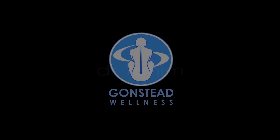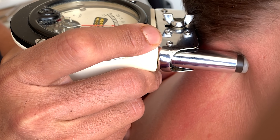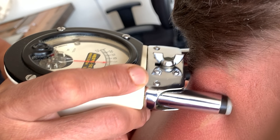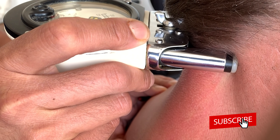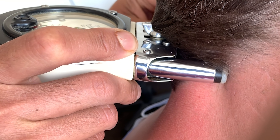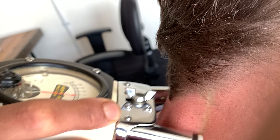Welcome to the office. Let's see what we're finding today. Starting at the base of the neck, we've got a couple of flutters. I got right there about six, seven points of pressure on the left atlas.